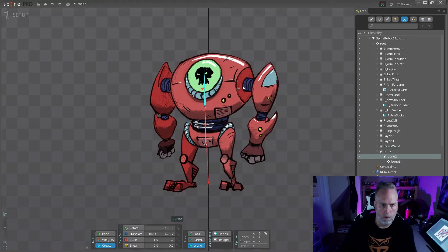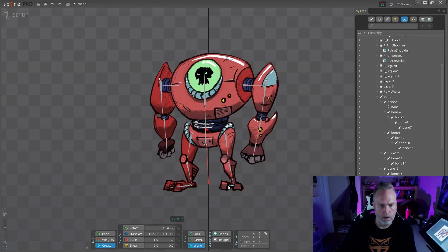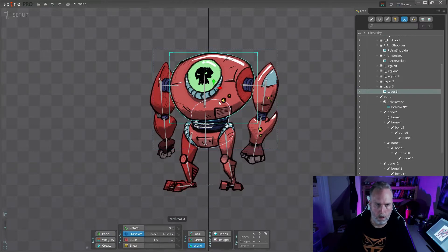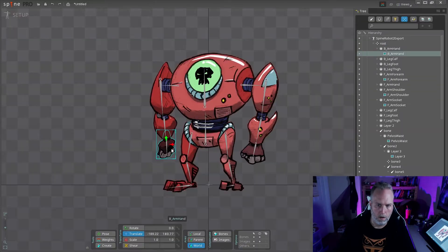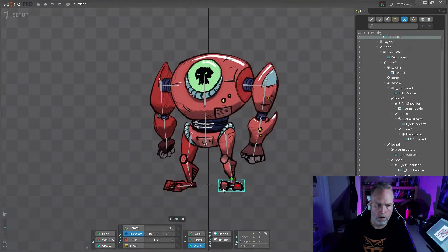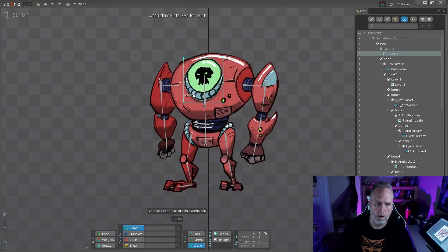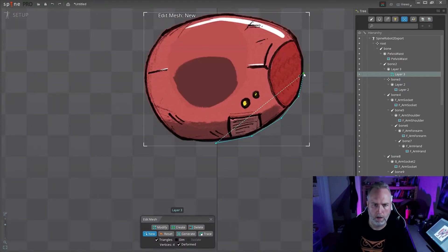Now I'm building out the skeleton, starting at the root, going up through the torso, out to the arms, down to the hands, legs, and feet. Then I went through and started picking all the different parts and pairing them to the different bones. There's a quicker way to do it, but I couldn't remember it from the course. It was just picking the body part, hitting P, and then selecting the bone.